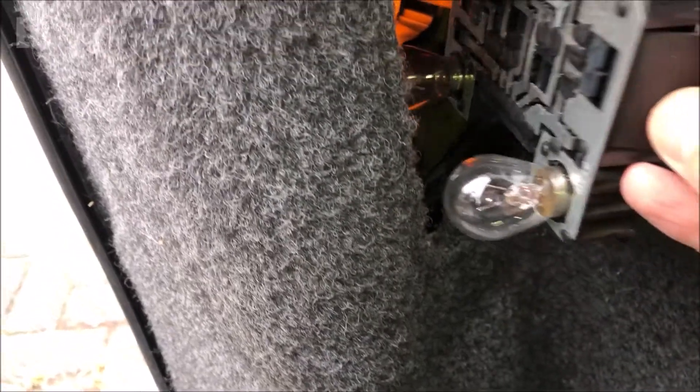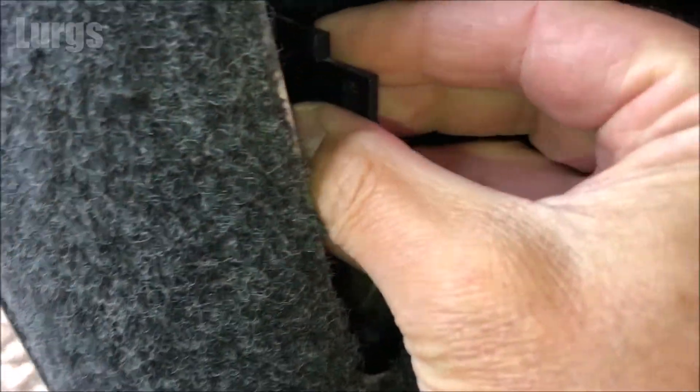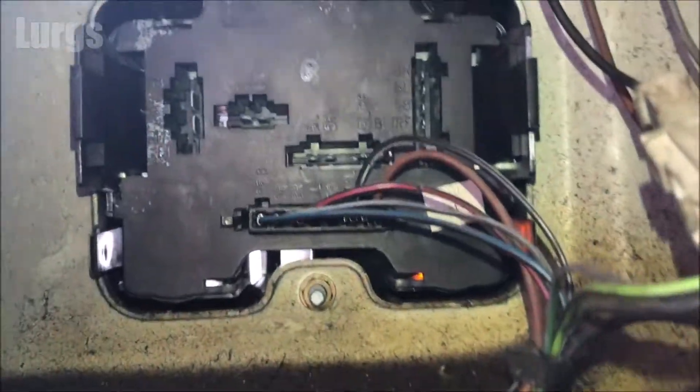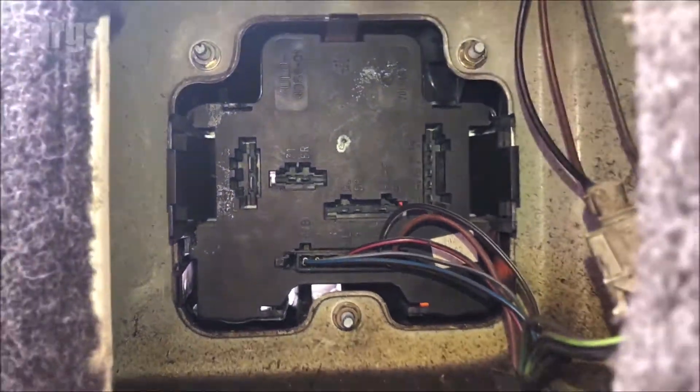To put the bulb cluster back in, just line it up and push it home - you should hear those clips just clip into place. Then you just need to put the cover back on. Whilst you're doing that, just shout out to your partner to please put the kettle on!